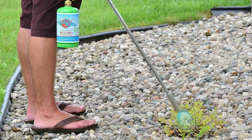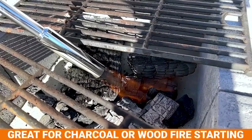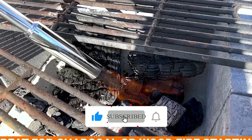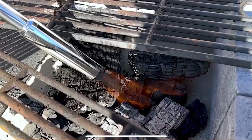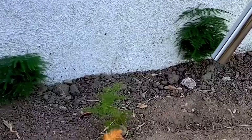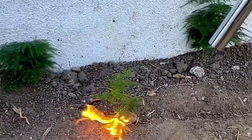It performs similarly to pricier models in our tests, though its built-in igniter may require a few clicks. Precision weed targeting is a breeze, though a cushioned grip might enhance comfort during prolonged use. Say goodbye to weeds without emptying your wallet.